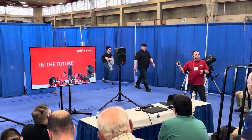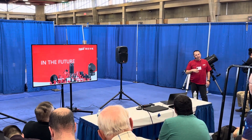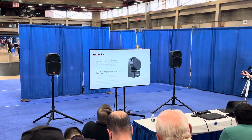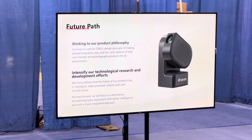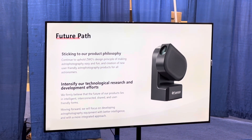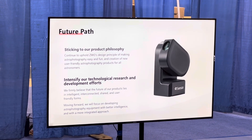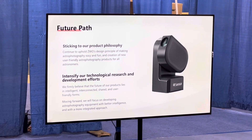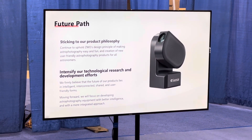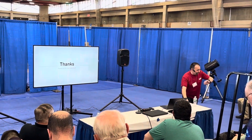ASCOM is pretty much done — the integration into ASI Air is the piece we're still working on. We're going to keep building on what we've built over the last 10 to 15 years, keep delivering products you enjoy using. You'll see a lot more of ZWO and a lot more of CStar over the next year.